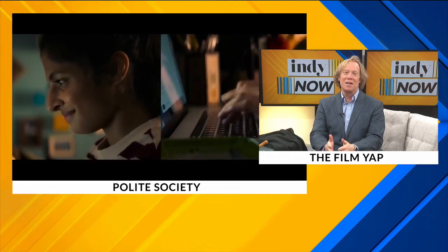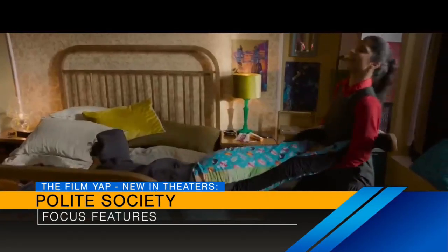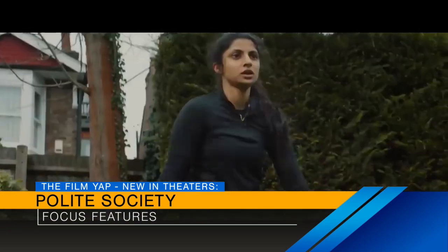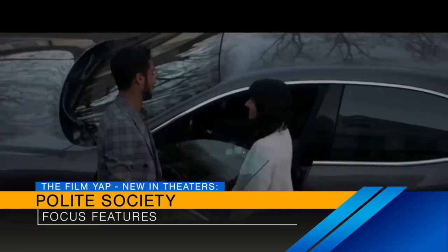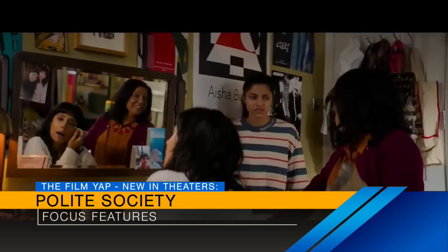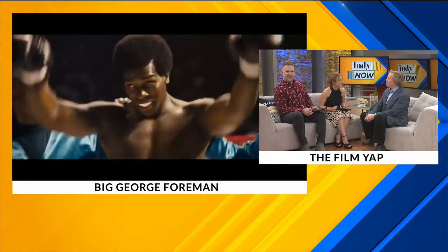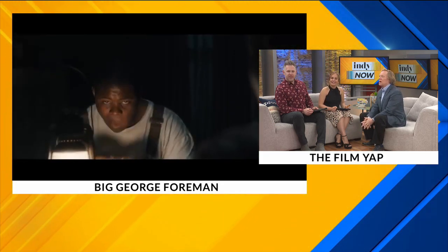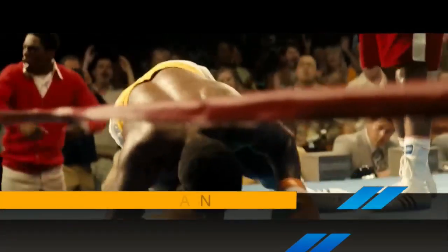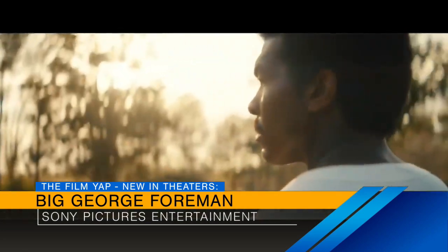Polite Society is a funny spoof, action-filled martial arts film set in Britain with an Indian family. This young woman is training to be a martial artist and stunt woman, and she needs to apply her skills because her sister is getting married to a family she doesn't approve of. It turns out the family is actually an evil cabal — just a funny action comedy. This actually played at Indie Film Fest and is now making its theatrical debut. Big George Foreman is a biopic of George Foreman. Khris Davis plays the legend himself, following him through his young boxing life. Forest Whitaker plays his manager and trainer. He becomes the champion, goes down to Muhammad Ali, becomes a preacher, and then at a very late age goes back into boxing to try to become heavyweight champion again.